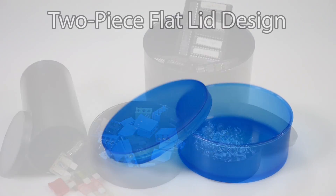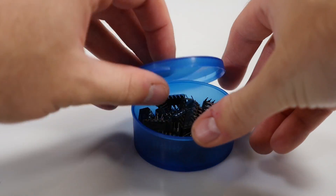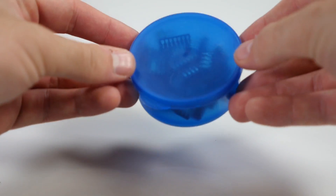What sets our STATCONS apart from the rest is their sturdy two-piece design. These containers are built strong so products are safe inside and also come with a detachable lid, so you don't have to worry about spilling or airborne contaminants entering the container.